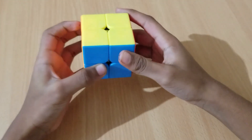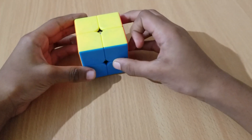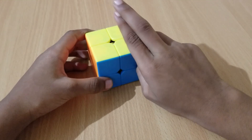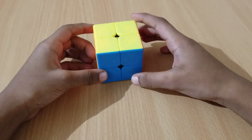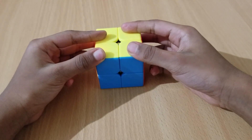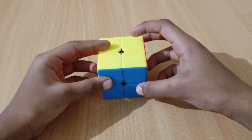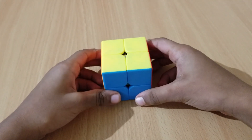I have solved it! The world record for the 2x2 Rubik's cube is to solve it in 20 seconds. Thank you for watching my video — like, share, subscribe, and comment, and hit the bell to see my other videos.